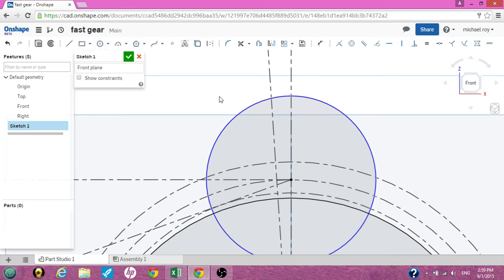Uncheck the circle tool. Highlight this circle and make it a construction line. Now go to your dimension tool. For this new circle you just made, we need to put a dimension of 1.15.